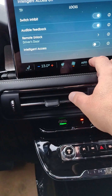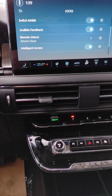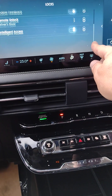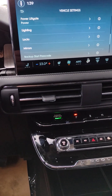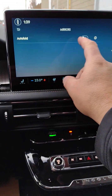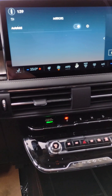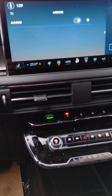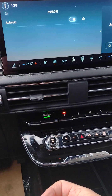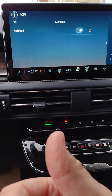Down to Intelligent Access — if the fob is on your person, whether in your pocket or your purse, touching the door handle in one spot will unlock it, and touching another spot will lock it. For mirrors, we've got a feature called auto fold. Turn that to the on position and when you park the vehicle, get out, and lock the doors, the mirrors will automatically fold in. Most people like that, and others trying to get past your car in a parking lot will appreciate it too.